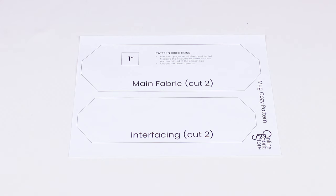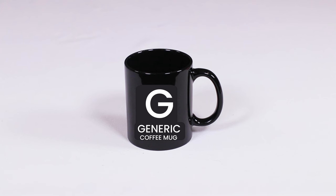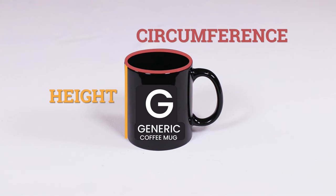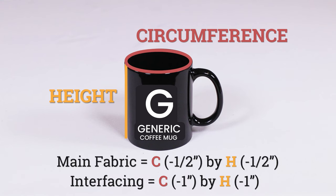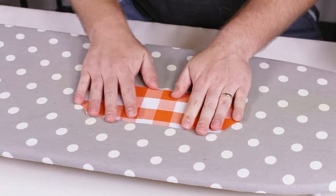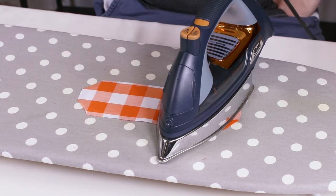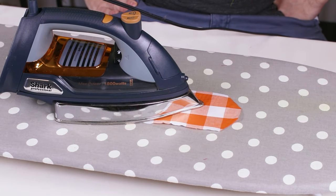Print the pattern and cut out the pieces. This pattern is for a normal size mug and will have a small gap for the handle. If you don't want a gap or have a different sized mug, you'll want to measure the circumference and height and subtract half an inch from each to determine the size of your fabric pieces. Subtract an extra half inch from the width and height for the interfacing. Use the pattern or your own measurements to cut two pieces of fabric and two pieces of interfacing. Fuse the interfacing sections to the middle of the wrong side of the fabric sections, making sure the shiny side of the interfacing is against the fabric. Press each section for at least 10 seconds to fuse.